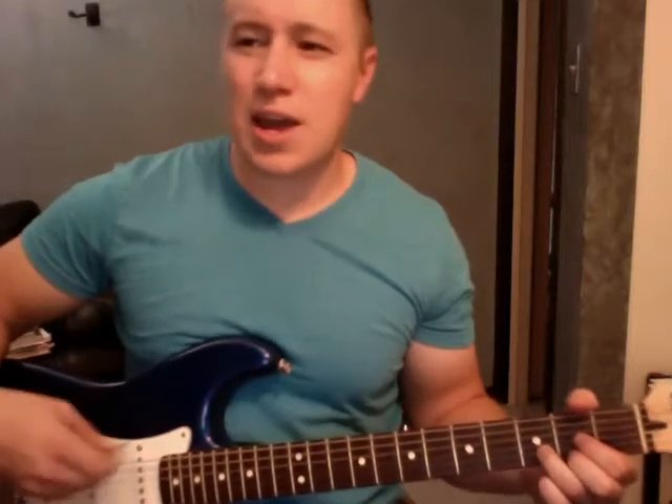[D] Tell me [D] troubles and doubts [D] giving me everything [D] inside and out. And [D] love's strange [D] reel in the dark [D] and the things that way we're walking on. [D] Slow change [D] pull us apart [D] when the lights get deep into your heart, baby. [D] Don't you [D] forget about me, don't, don't, don't, don't [E] don't you [D] forget about me.